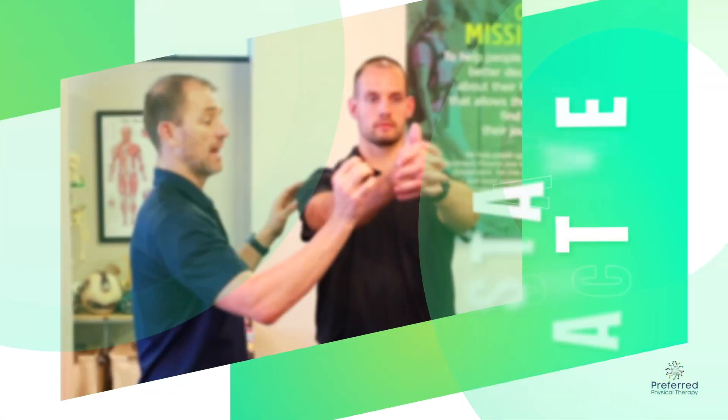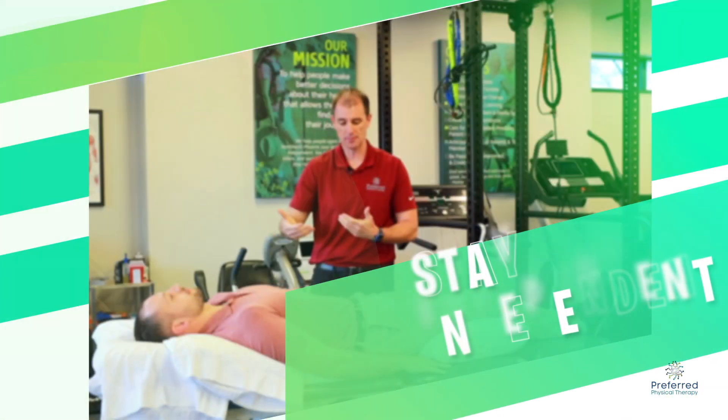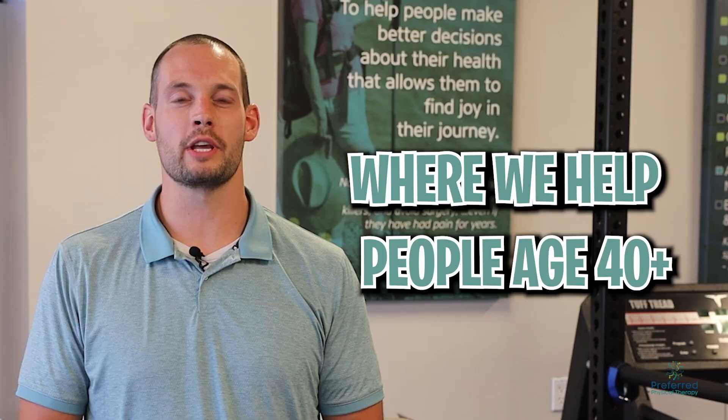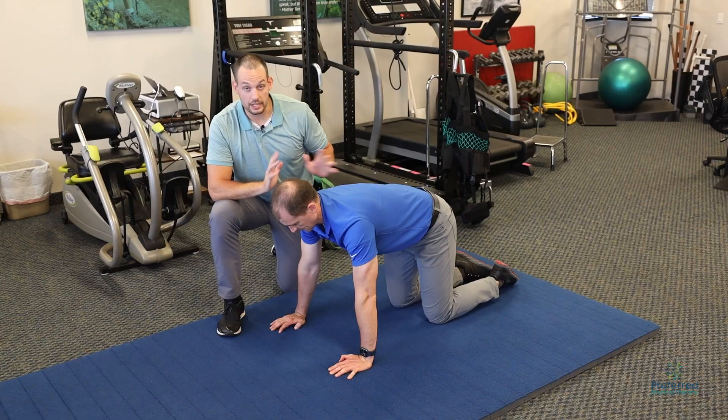Have you ever felt like being a ninja? Check this video out. I'm Colton, from Preferred Physical Therapy, where we help those 40 and above stay active and independent, live free from painkillers, and avoid surgery. This exercise is fantastic to challenge your hip in all directions while trying to keep your core stable. The ninja kick.